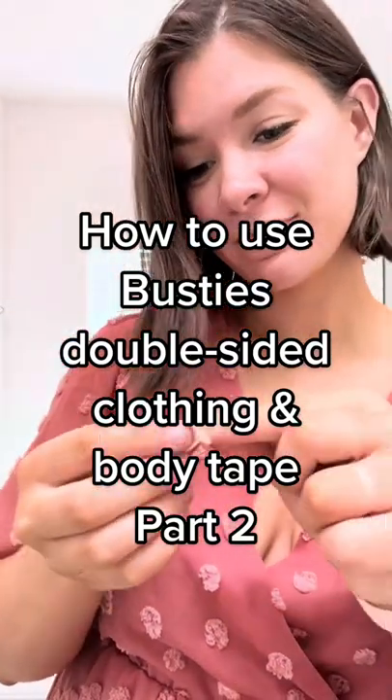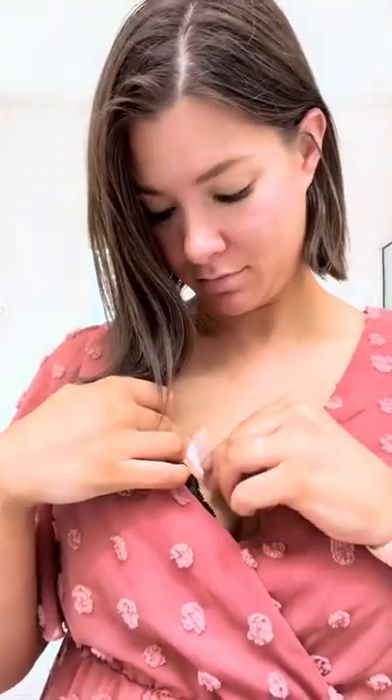This is how I used the Busty's double-sided clothing and body tape today. I took the adhesive and put one side on my skin, and the other side I attached it to my dress.